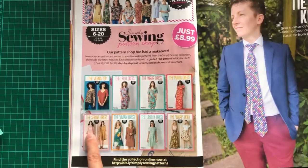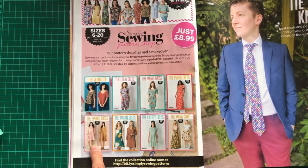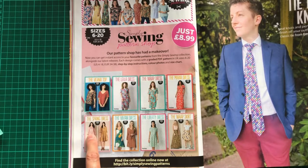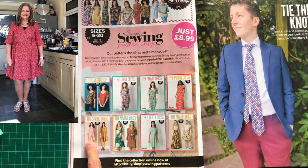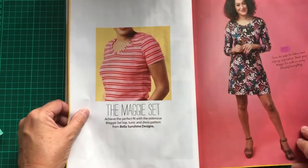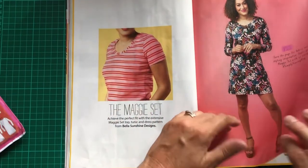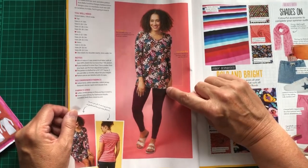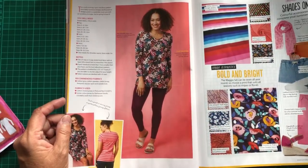I've actually made their spring dress, which I bought as a one-off pattern from a shop issue. It's a lovely pattern — I used fabric from my Sew Hayley Jane box at the time. Then there's a pattern for ties. They also talk about the Maggie Set in more detail — showing the tunic length, the dress length, and the t-shirt length. I quite like the tunic length.